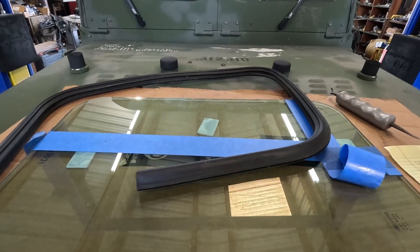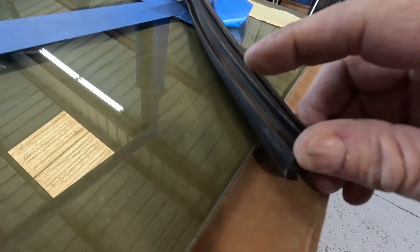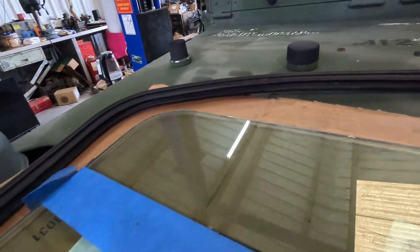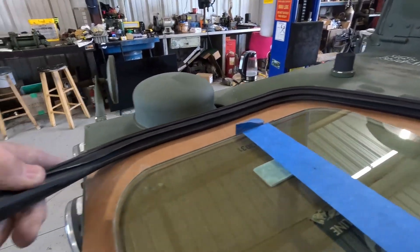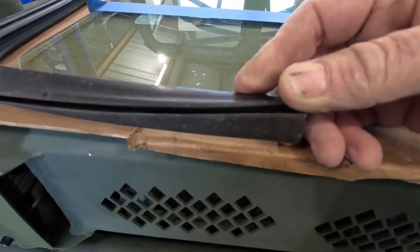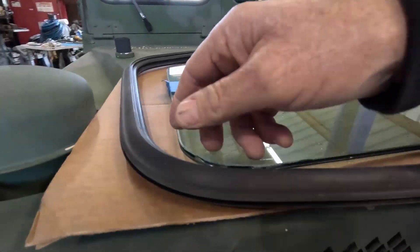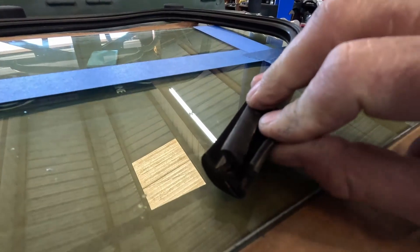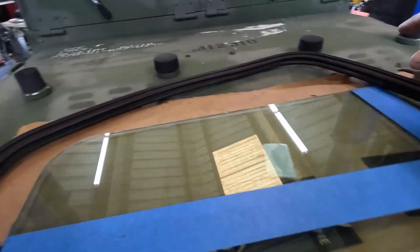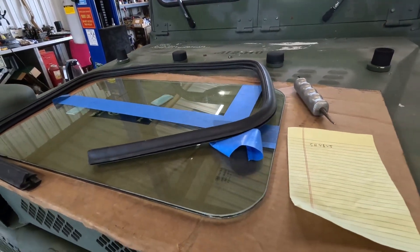I'm going to set the camera up on the tripod and show you how to install it. Before you get started, look in the track here that holds the glass and make sure there's no debris — sometimes if the window was broken badly you can have chunks of glass in there. The outer channel goes around the steel frame up here. Make sure that's clear and that the lock bead is open all the way around. When you're done, this lock bead will be closed and that's what secures the glass.